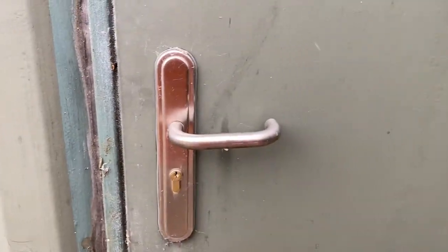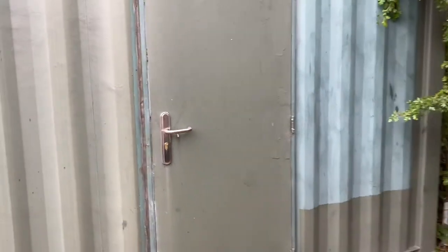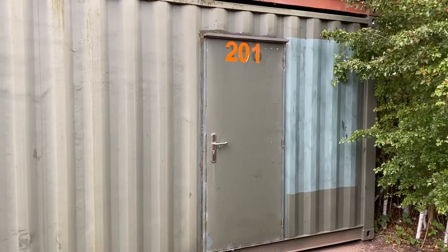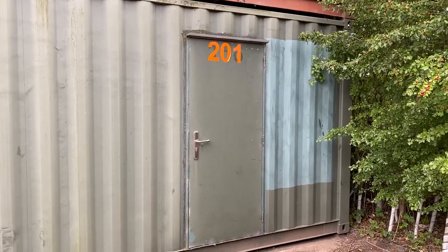A normal door with a normal key for a normal lock. Still ten foot by eight feet — big enough for a two-bedroomed house, if you leave the white goods at home.